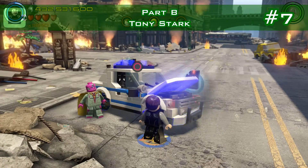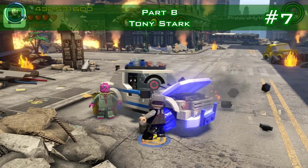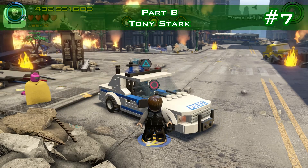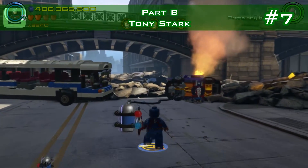Minikit number seven: fix that police car. The minikit will appear on the street right where the bus is — you can either drive there or run there. Pick it up.